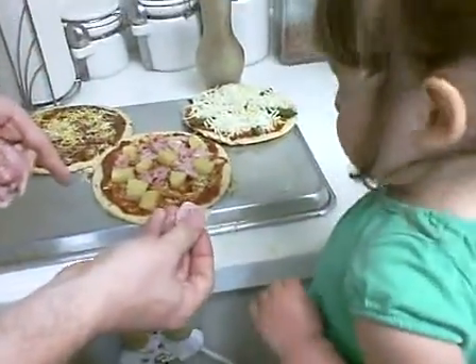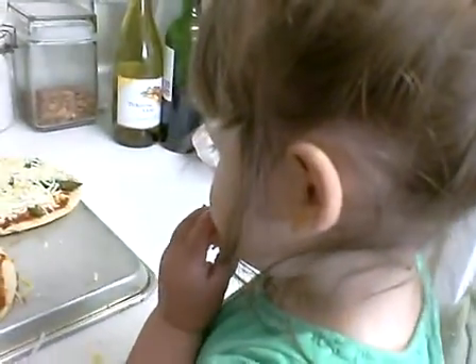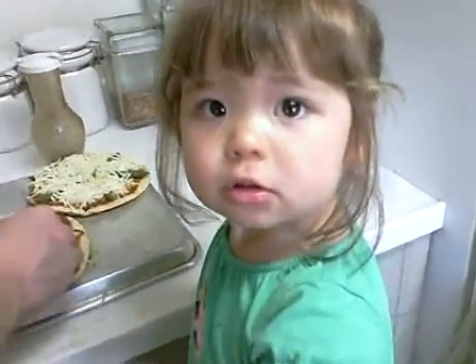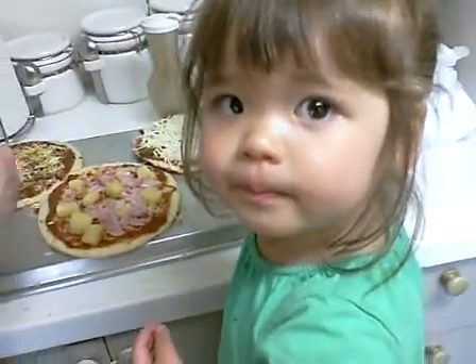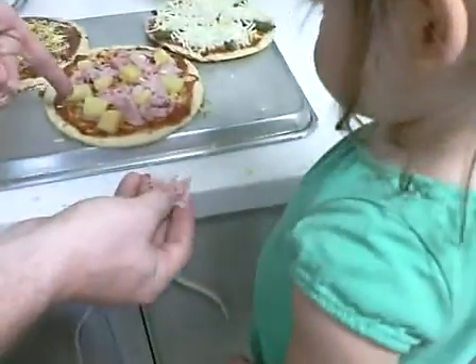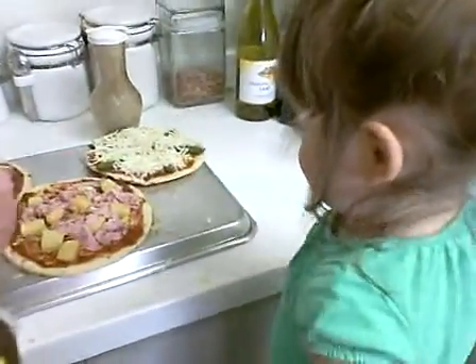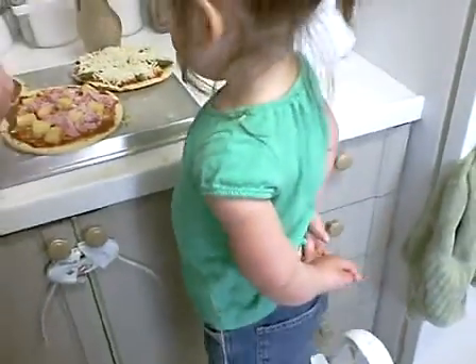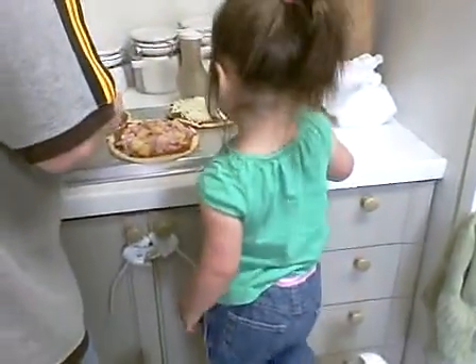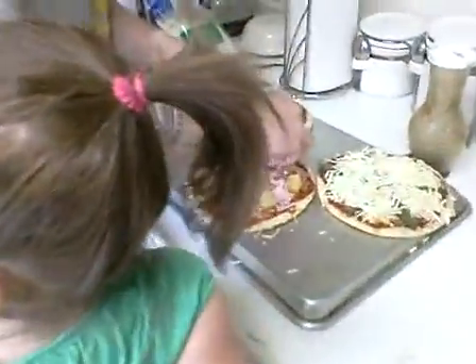Put some on the pizza. On the pizza. You're not supposed to chew it and then put it in the pizza. On the pizza. Good job. Alright. Perfect.